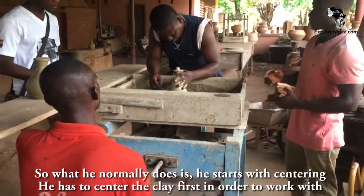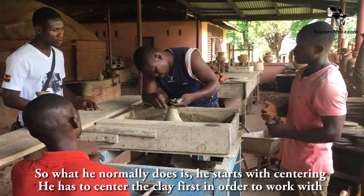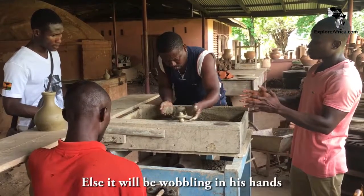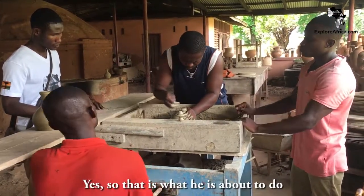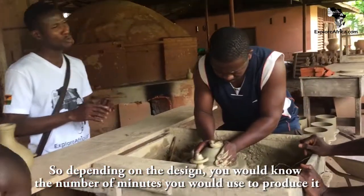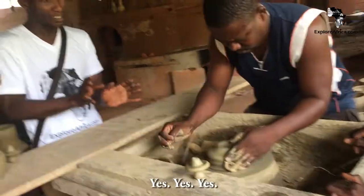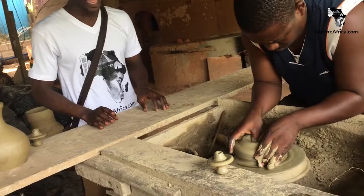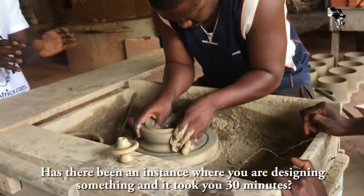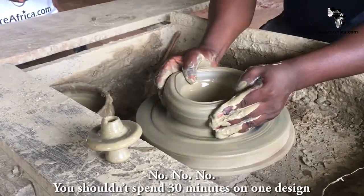So what he normally does is start with centering — he has to center the clay first. That's what he is about to do. So depending on the design, you will get to know the amount you need. Now, are you designing it for 30 minutes? No, no — she didn't even sit down for one design for 30 minutes.